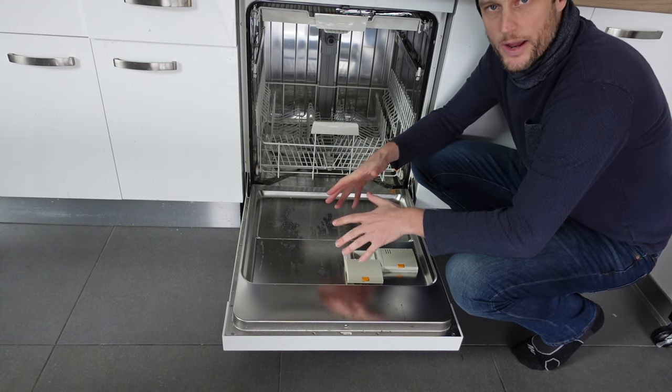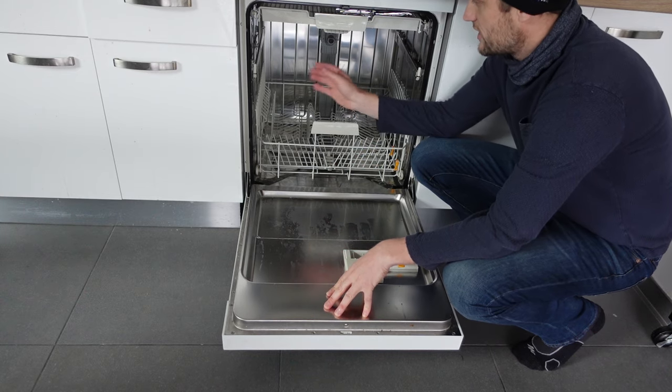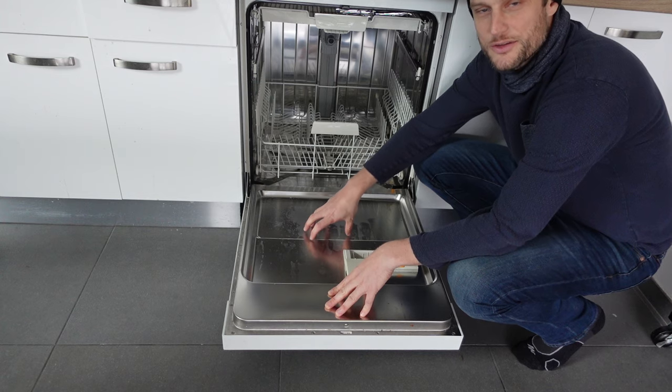So if you're getting that E1 error, it's that your dishwasher is not able to get water, and you just need to figure out why the water is not getting into the machine. I hope this video helped. Thanks for watching. Have a great day.